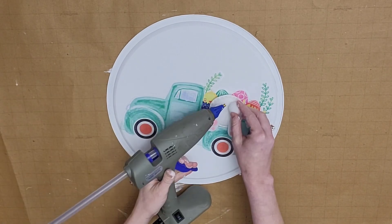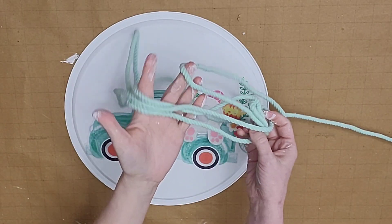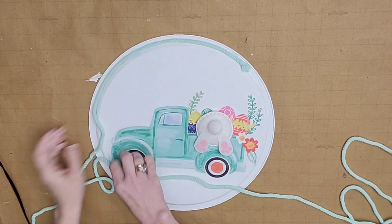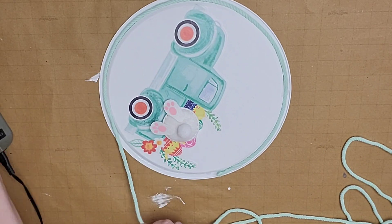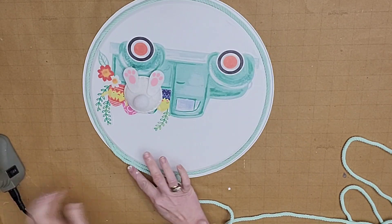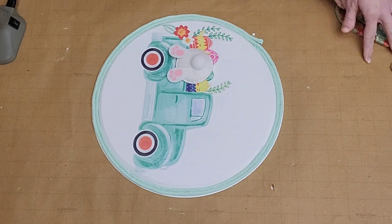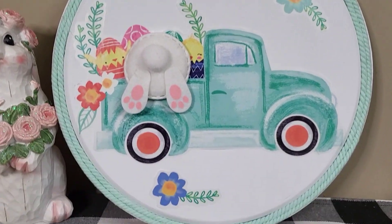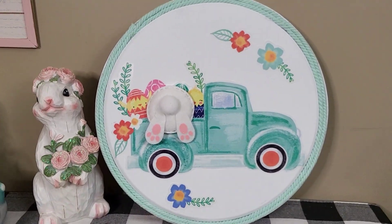I then grabbed a little 3D bunny butt that comes in a pack from Dollar Tree — I believe there are six butts to a pack — and glued it right on top of the bunny butt in the image to give it a 3D effect. I also grabbed some crafting rope from Hobby Lobby. It is super soft and cottony and found in the actual rope section. It's my new favorite crafting find and comes in several colors. I went around the edge of the pizza pan twice and glued down the edges. The only thing I would have done differently is completed the other side before gluing on the butt, but I still made it work.